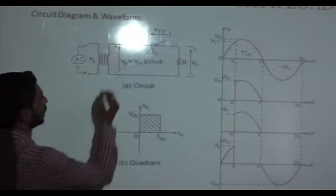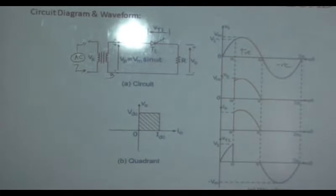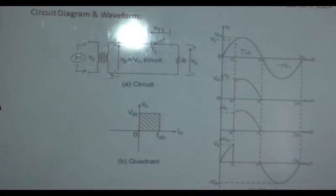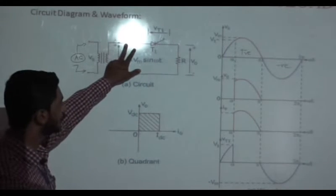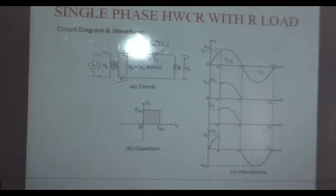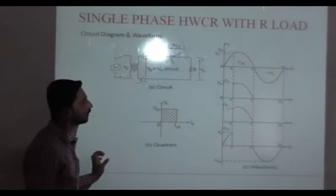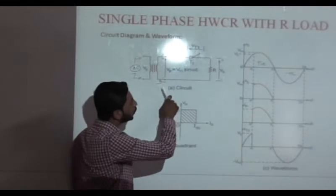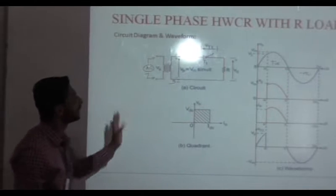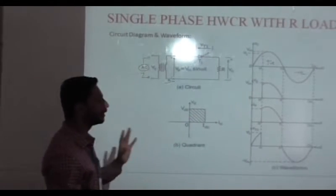In the positive half-cycle, we are labeling these points as point A and point B. In the positive half-cycle, point A potential is positive and point B is negative. So in the positive half-cycle, the anode of SCR is connected to positive potential and the cathode is connected to negative potential. The SCR operation is controlled by the triggering circuit. The SCR will go into conduction state whenever the anode is positive, cathode is negative, and we provide the triggering pulse.